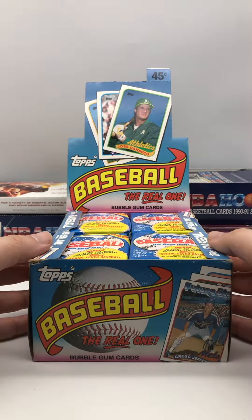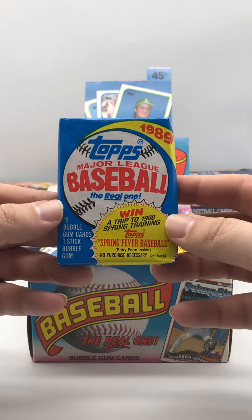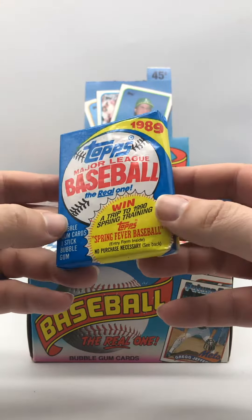We're back and we got a new series today — Tops 1989 Major League Baseball. We are looking for Smoltz rookie card, Barry Larkin, maybe Sheffield rookie card, Craig Biggio rookie card. We get 15 cards per pack and we do get one stick of bubble gum, and you can win a trip to the 1990 spring training.